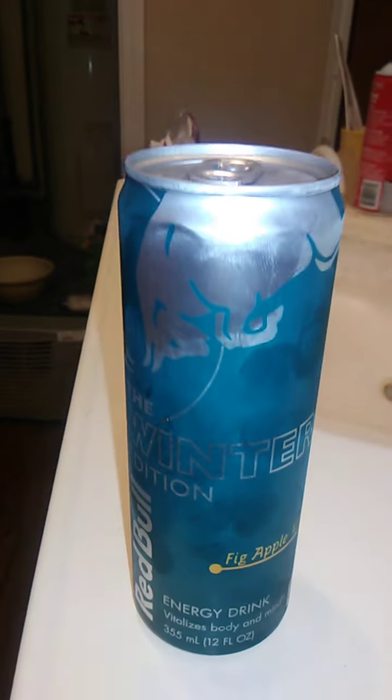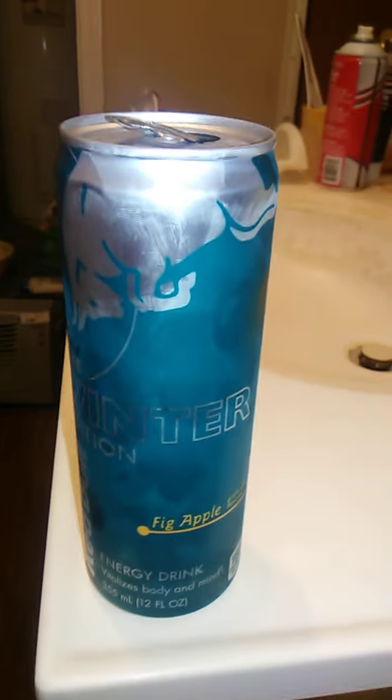It is 355 milliliters or 12 fluid ounces. I'll have to probably put down the camera to open it. This smells really interesting. It smells really good, actually.